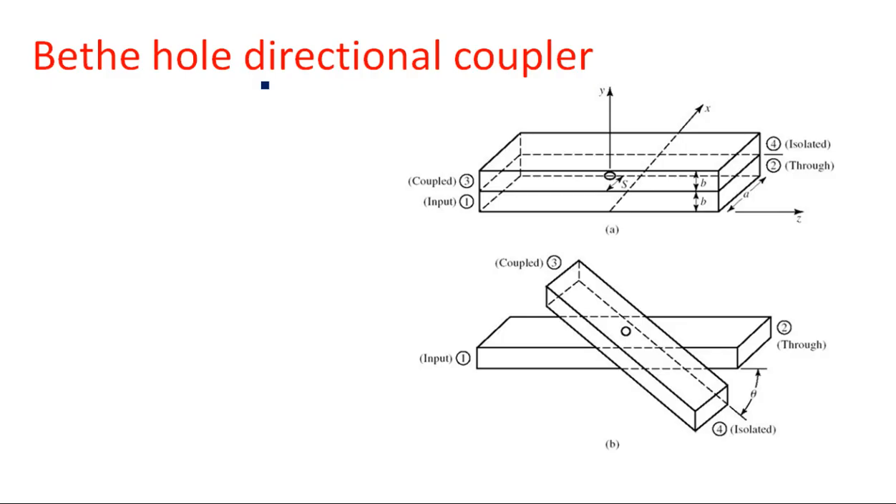Let us see the construction of the Bethe hole and two-hole directional coupler. The diagram shows a single hole at the center to couple the power from one waveguide to another. There are two waveguides joined one on another — the bottom one is the primary waveguide and the upper one is the secondary waveguide. The input signal is applied at port 1. There are four ports: port 1 and port 2 are on the primary waveguide.